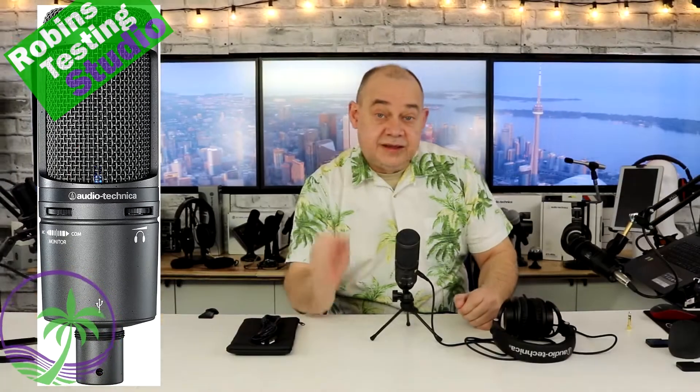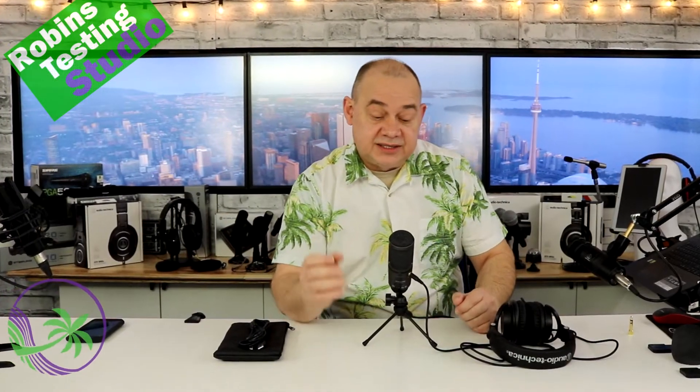Hi there, Robin here. Today we've got the Audio-Technica AT2020 USB+. The big feature is definitely the 'plus' — the AT2020 is a great signature microphone when it comes to condensers.